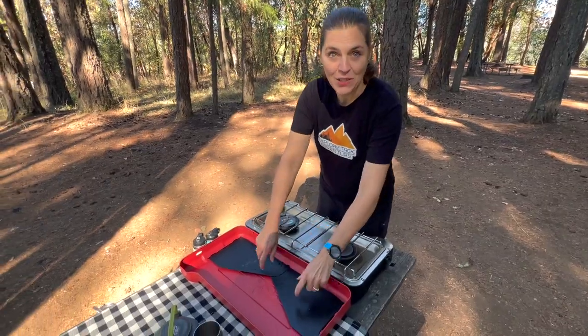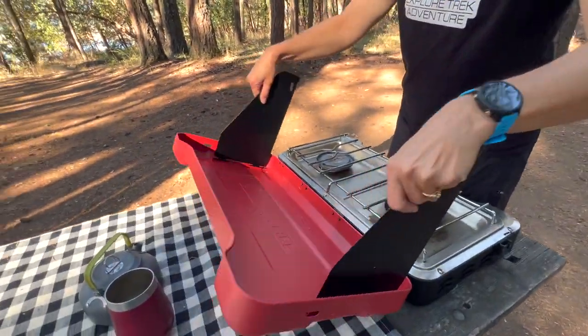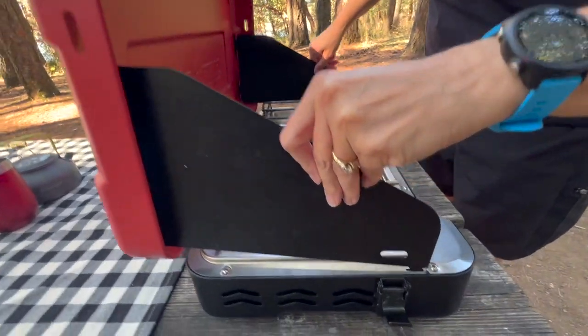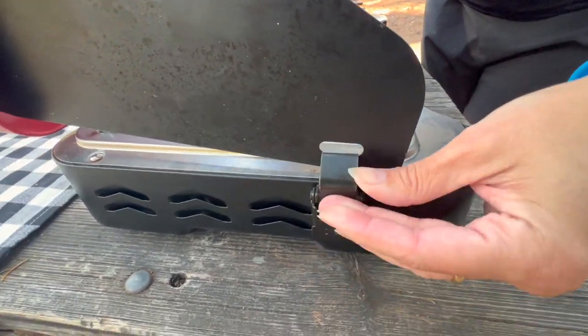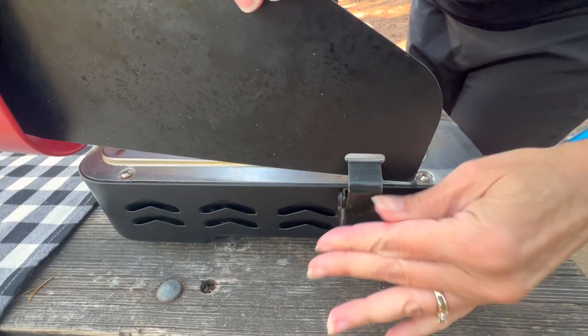The stove has windscreens, and a nice feature is that they have slots where you can put them in and the locks themselves latch on so they stay in place.